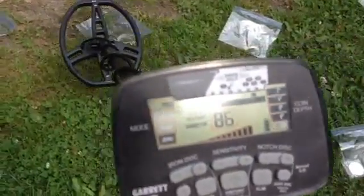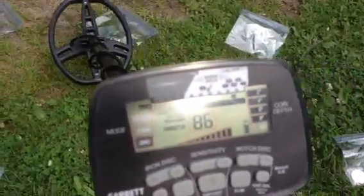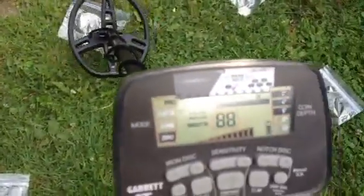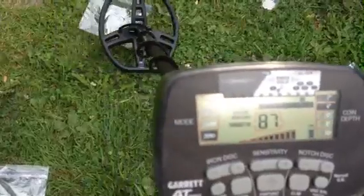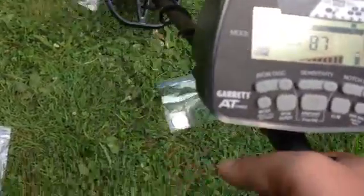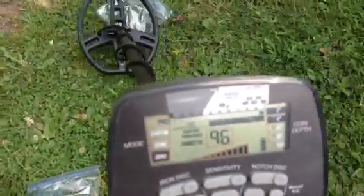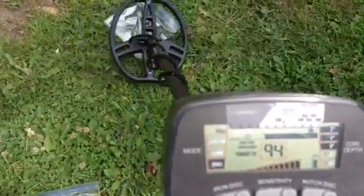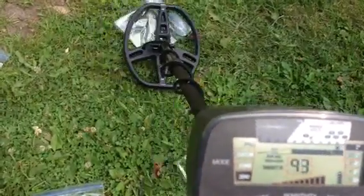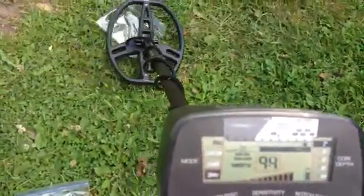Then we've got a liberty quarter — I think it's like 1926, that's 90% silver — coming in mid to high 80s, even saw a 90 there. And then a barber quarter, I think it's a 1904, coming in at 87, pretty solid. And then I've got a Morgan dollar — I think that's 90% silver too — and that's going into the high 90s. That's what I'd love to see when I'm scanning for coins.